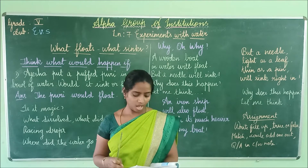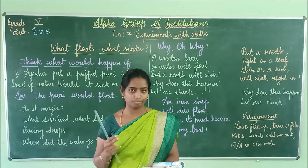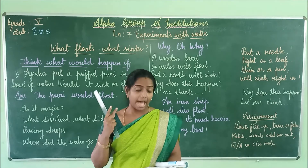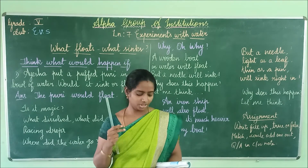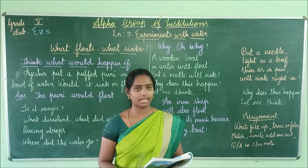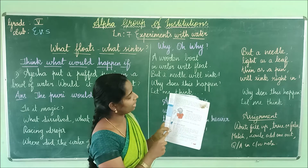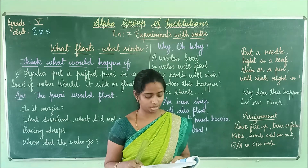One more activity: racing drops. Aisha put two drops of oil on the lid of a box, then two drops of water and two drops of sugar solution. She tilted the lid and saw that some drops slid down quickly while some moved slowly. This is also an activity I will show you.